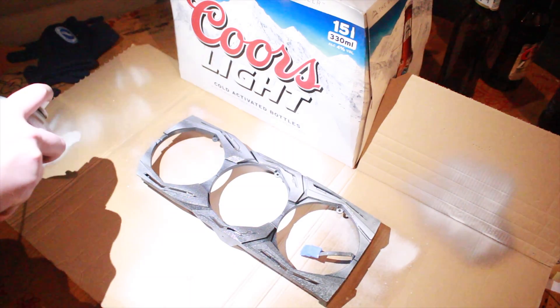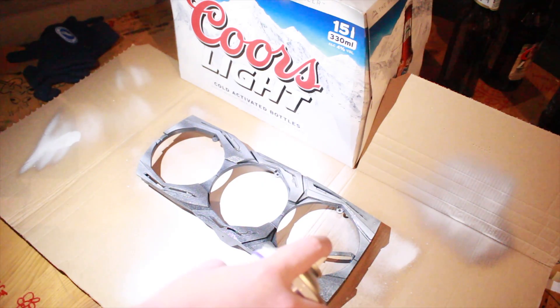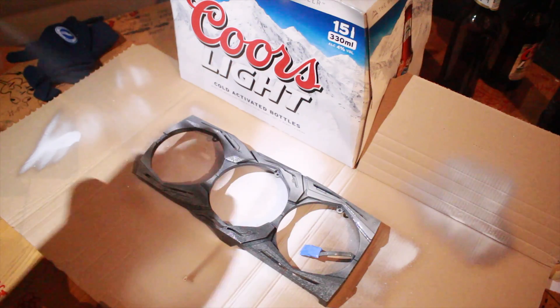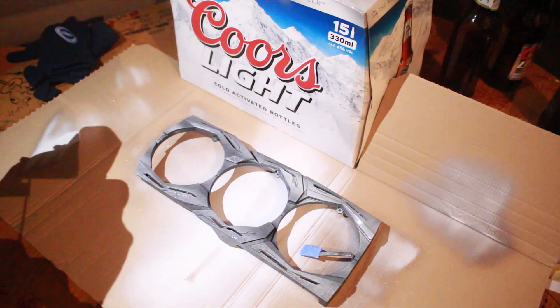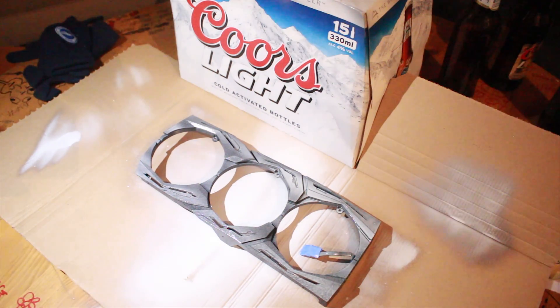I got worried because some areas weren't covered properly — I shouldn't have been, it was fine. Do not continually hold down the spray. Stop spraying when you reach the end, reset your arm back to the other end and spray again, just further down as if you're a typewriter. Once you've painted the main shroud front, turn the card and paint the sides. You don't want to do all of the painting, only to realise on your third coat you forgot to paint the sides.